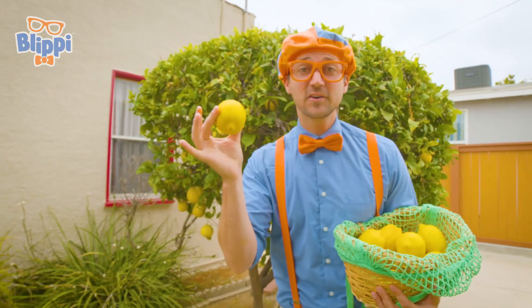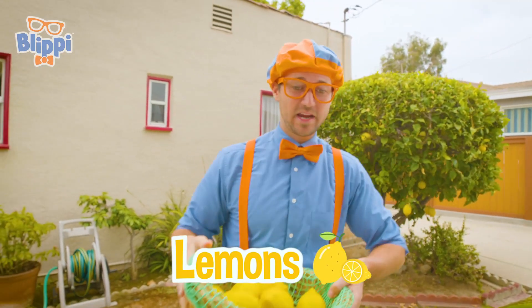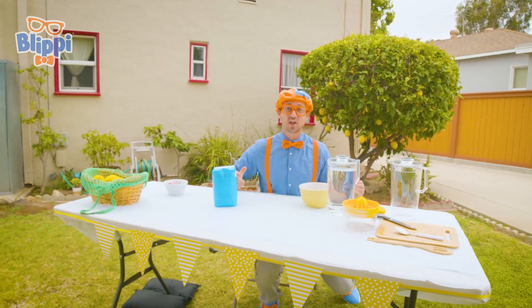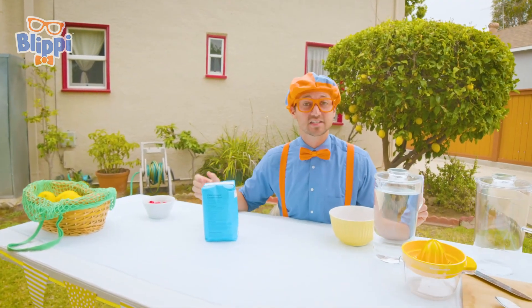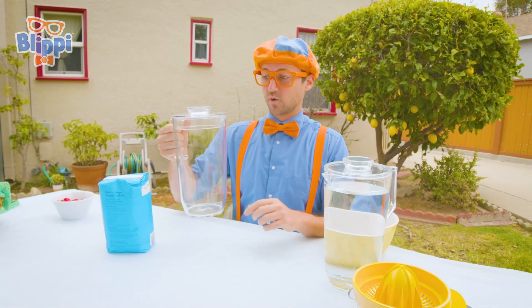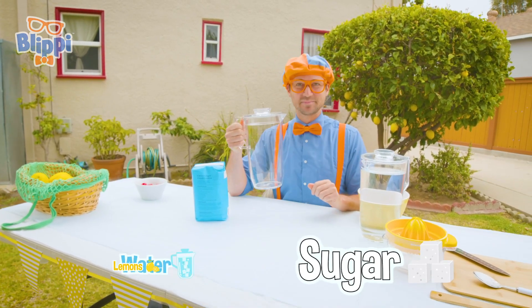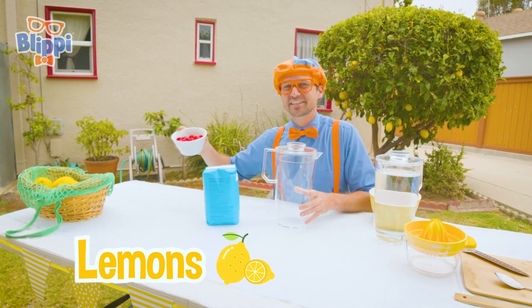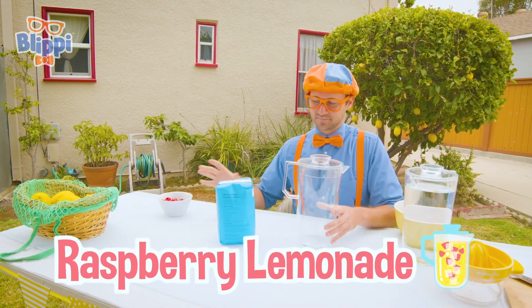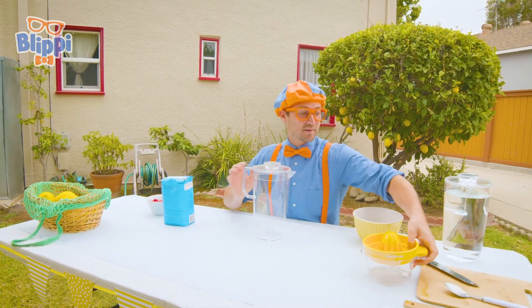The first ingredient to lemonade is lemons! It's great that our friend has their very own lemon tree — that definitely saves us a lot of money when we calculate how much this lemonade costs us to make. We're going to put a lot of water, sugar, lemons, and we're going to spice it up with a little bit of raspberries to make raspberry lemonade. So the first thing we need to do is grab our lemons.